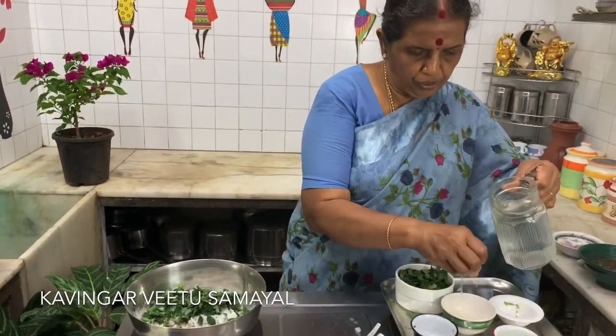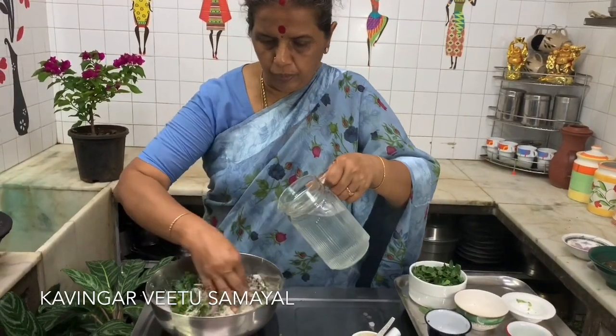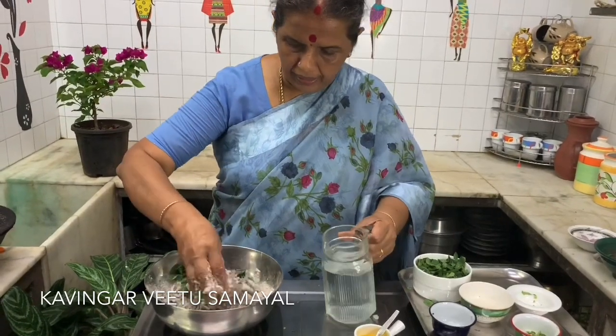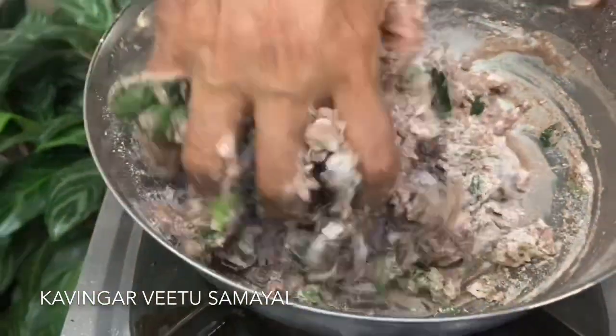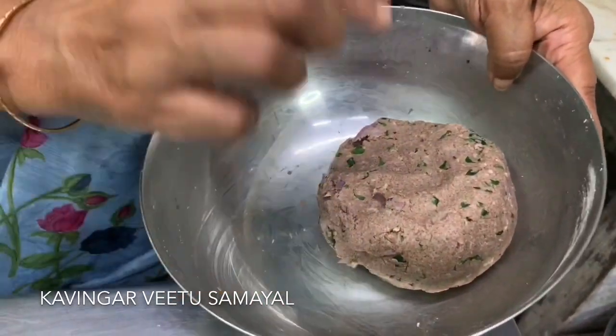If I put the top of the top, I have to make the top of the top. Then we will remove the skin and put the skin in the skin. Mix the skin, the skin, everything is added.